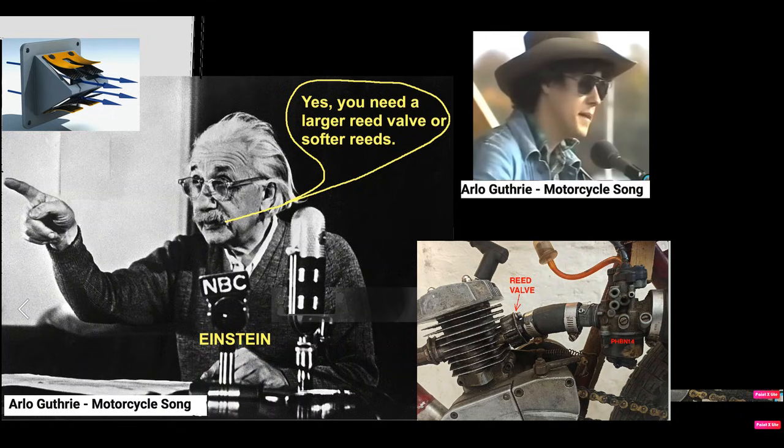I don't want a pickle, just want to ride my motorcycle. And I don't want a tickle, I'd rather ride my motorcycle.